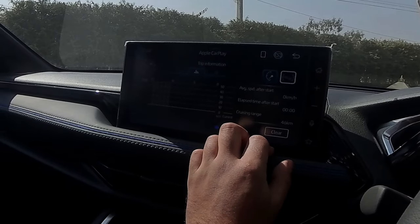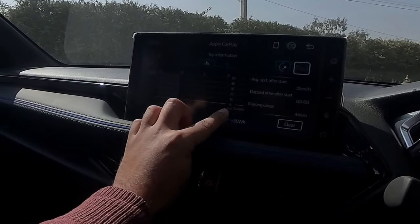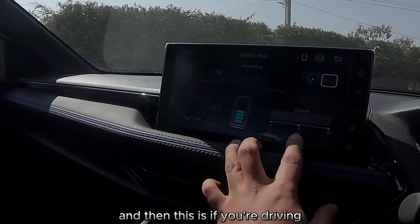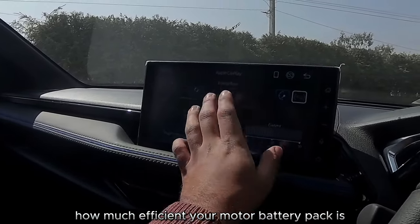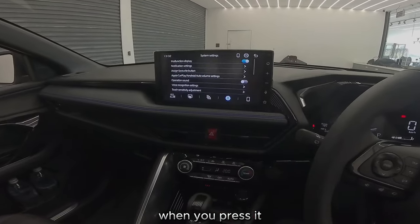In terms of trip, you have your average speed, time, cruising range, kilometers per liter. And then this shows how efficient your motor and battery pack is while driving. You have this as your home layout.